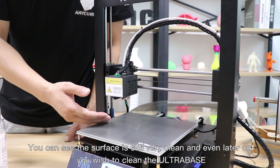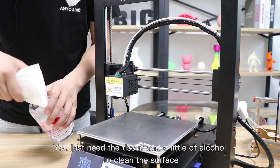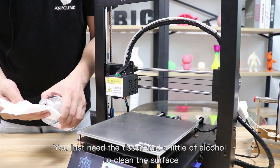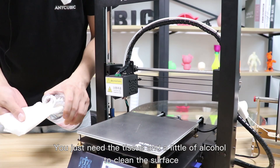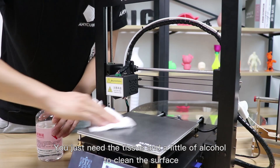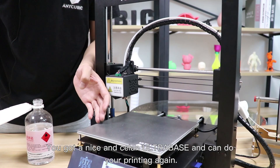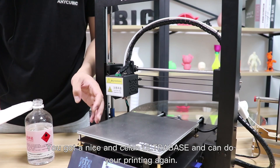And even later on, if you wish to clean the Ultra Base, you just need a tissue and a little bit of alcohol to clean the surface. And that's all — you get a nice and clean Ultra Base and can do your printing again.